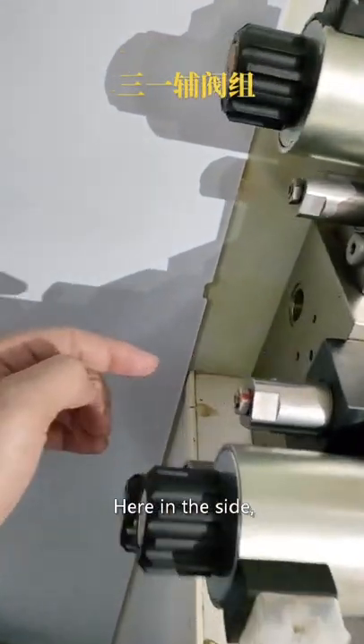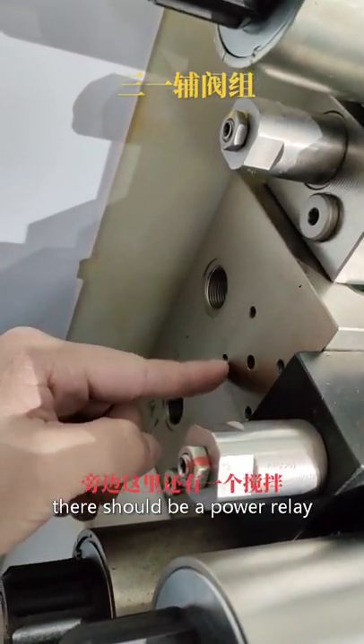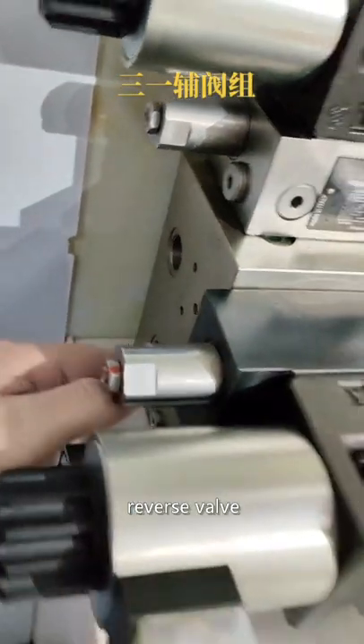Here on the side, there should be a power relay. That controls the agitator reverse valve.